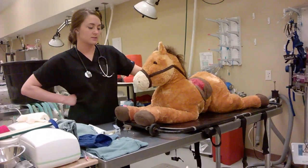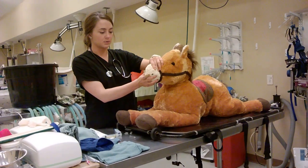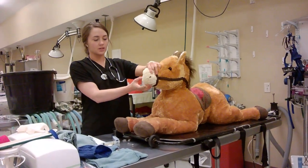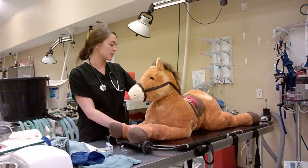This animal has presented with possible shock, so what we're going to do first is check his color on his gums. It looks pretty white, so that's not good. Then we'll check his capillary refill time, which is about 4 seconds, so that's abnormal.